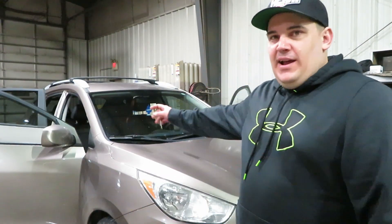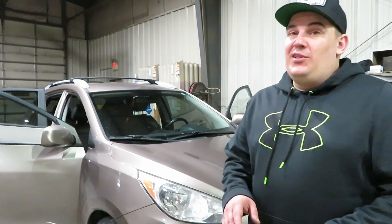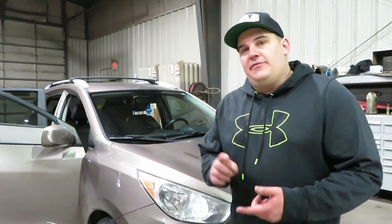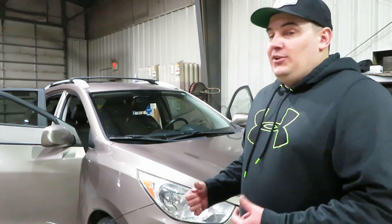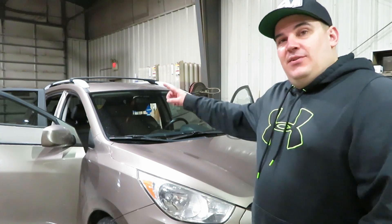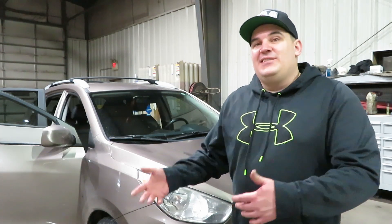I'm going to take you guys around for a final look at the Shiny's interior cleaner, and I really, really do like this stuff. It was very easy to use and it looks great. It cleaned the vinyl, plastic, and leather on the seats — all three things it says it does, and it does them very, very well. I would strongly recommend this product. I just finished cleaning the whole vehicle with it. It is absolutely amazing.